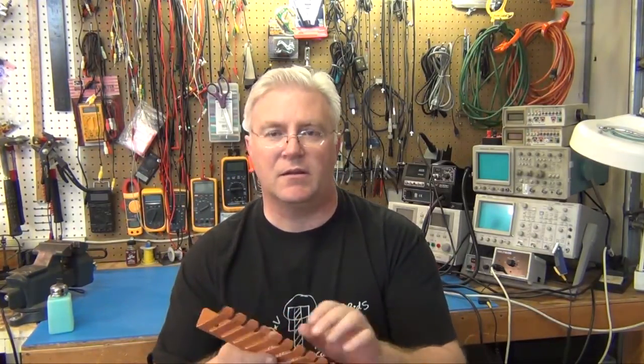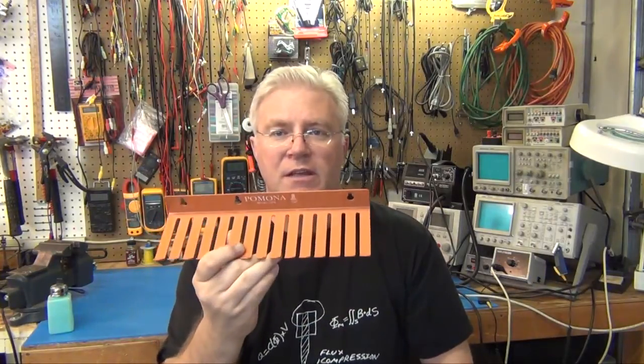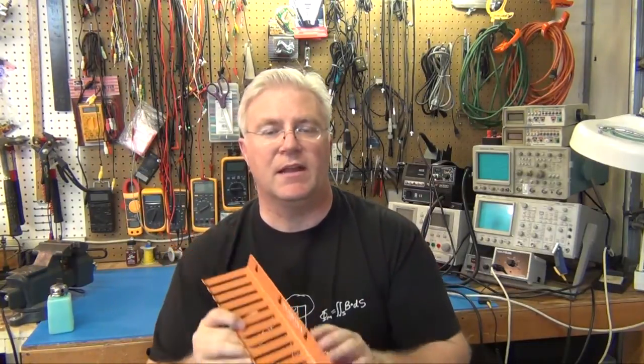Now a bit about the company that contacted me — Farnell's. They're a really big company with almost half a million products, including chips and anything in the electronics industry really. It's an amazing amount of selection in their inventory. In Europe they're called Farnell's, in Asia they're called Element 14, and in America we call them Newark.